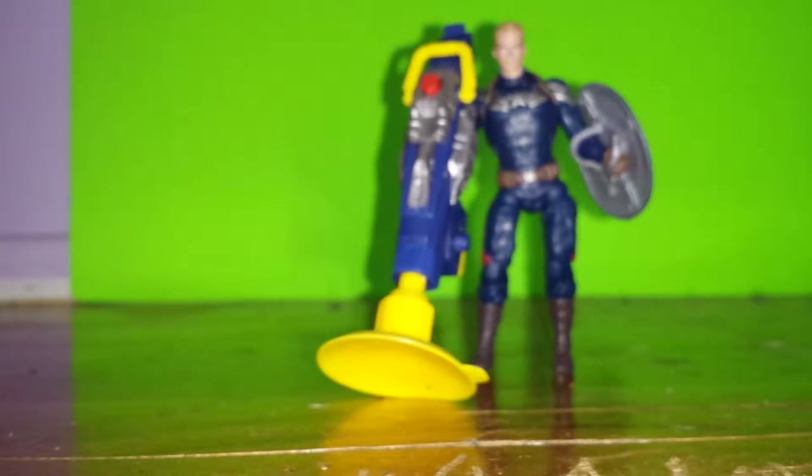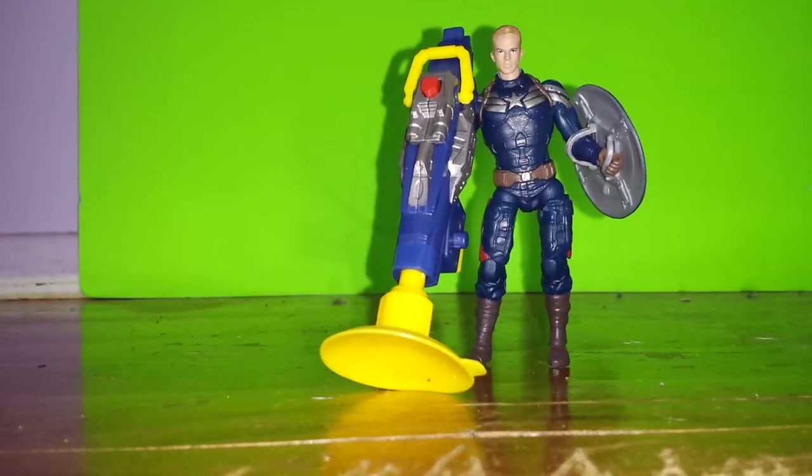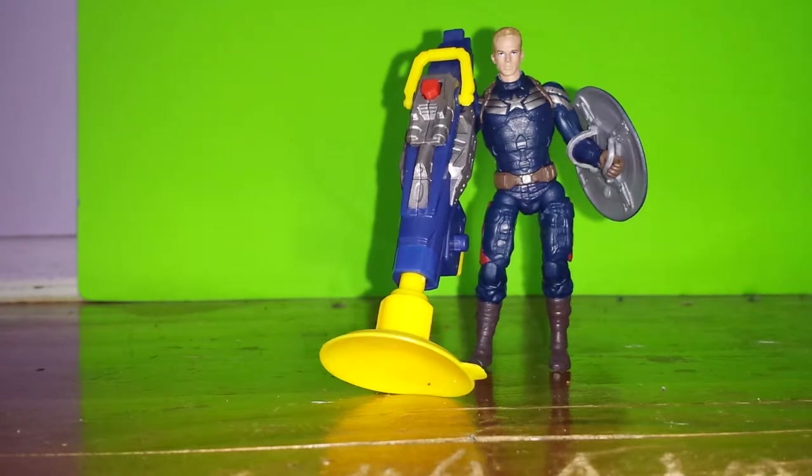So here he is — my thoughts on the figure. Really good figure. I like the way he looks. Hasbro did a really good job. Hasbro, you're doing amazing — I love the figures you're making. Captain America, Steve Rogers — it's going to be awesome. I'm going to have him walking next to my Falcon. I'm going to do a video on my collection soon so you guys can see how it's going. Comment, like, subscribe. Bye guys, see you later!